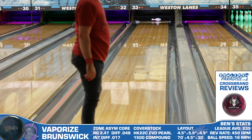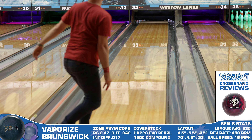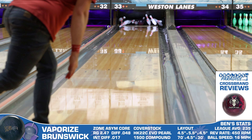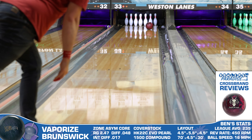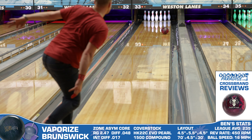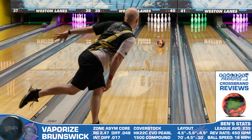Jumping to our cross-brand comparisons, I first took a look at the Crimson Jackal from Motiv, and here I see a shape that is just a touch weaker overall but also softer off the spot. That's partially due to a difference in layout, but the way the cover reacts with this lane surface stands out more to me, as the Jackal doesn't seem to grab quite as hard. So lower ball speed players will likely prefer this one from Motiv.